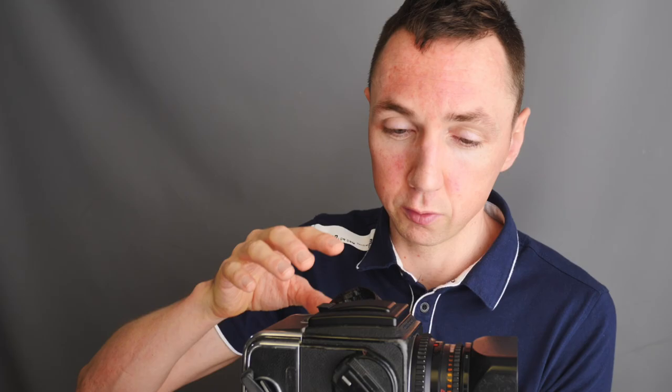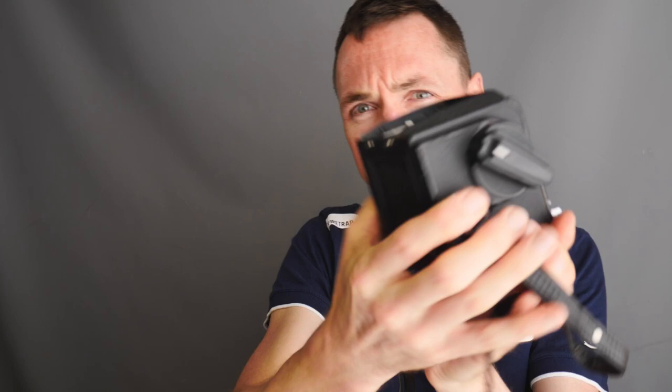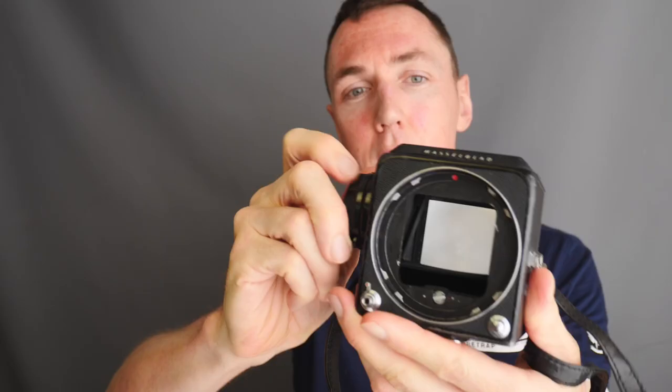Hasselblad is a modular camera, meaning the back comes off, the viewfinder comes off, and the lens comes off — at its most basic it's just a light box. In terms of sound, that is what a Hasselblad sounds like, and there's your focusing screen. You can get different screens — plain screens or split prism screens like this one. Acumat screens are generally thought of as being better than standard screens, so I tend to use Acumat, though the Mamiya viewfinder is still better.